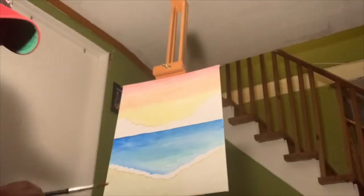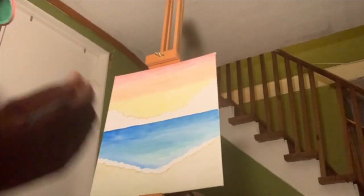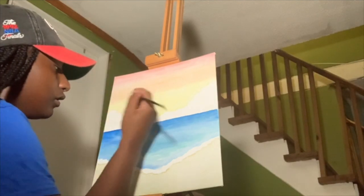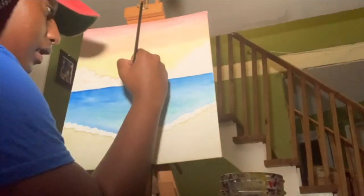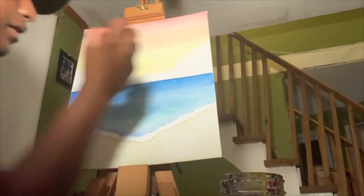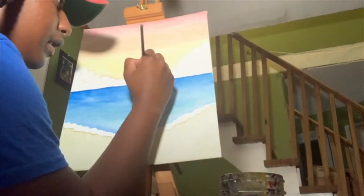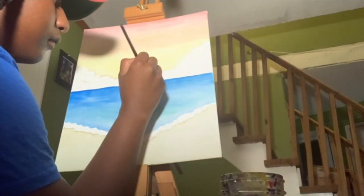The next step is just to take any color and use it to add some shape to your clouds. I had red left on my paintbrush so I'm just going to use that to outline the clouds and add details. I'm adding little semicircles to make the cloud shape more defined. You can use any color — I'm just using what's left on my brush so I'm not wasteful. Just small semicircles adding shadows and depth. Make sure it's not too dark so it doesn't stand out too much.